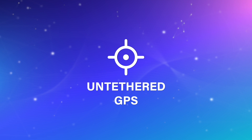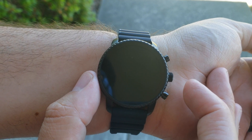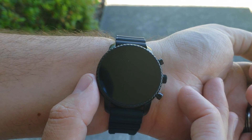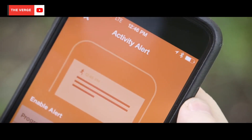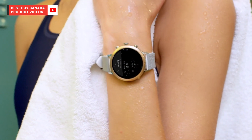Another main selling point for me was the untethered GPS. While I am a newer runner, I was able to leave my phone at home and still get accurate tracking with the onboard GPS support. Traditional step and gait calculation is great, but nothing replaces true GPS support for quality distance and speed calculation. From a fitness tracking perspective, the Explorist HR is a pretty complete solution.